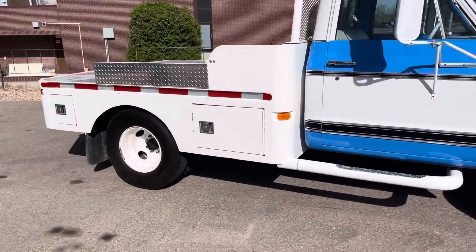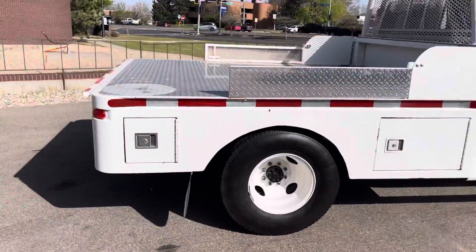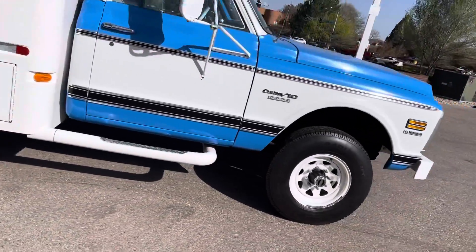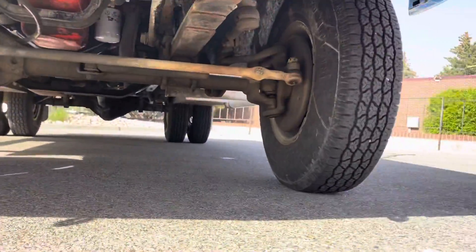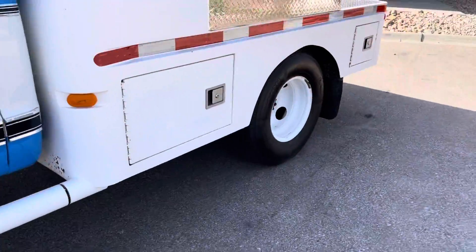So this truck was converted. It originally was a C10 two-wheel drive automatic truck, converted to a four-wheel drive with a big old axle there up front, and then a dually one-ton rear end underneath that here.